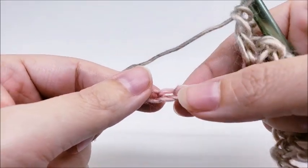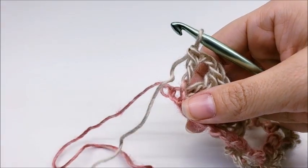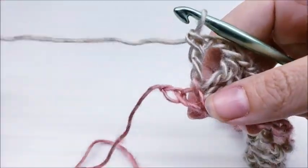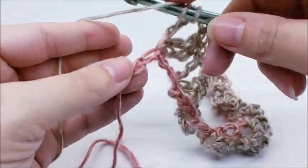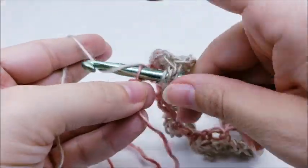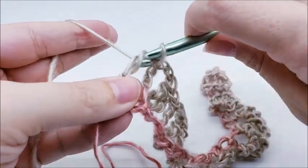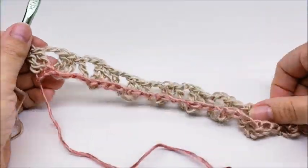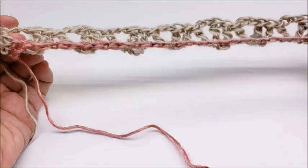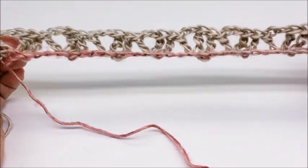I'm going to repeat this pattern until I get to the end of the row. At the end of row one you should have two stitches remaining — skip one stitch and triple crochet into the last stitch. That ends row one, and you should have eight shells total.